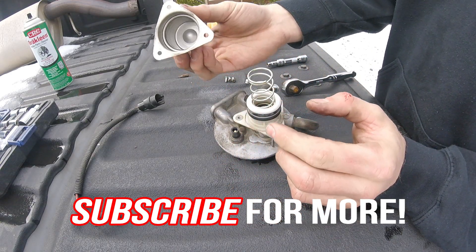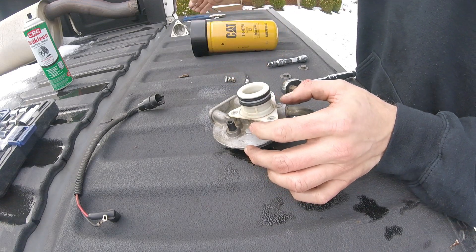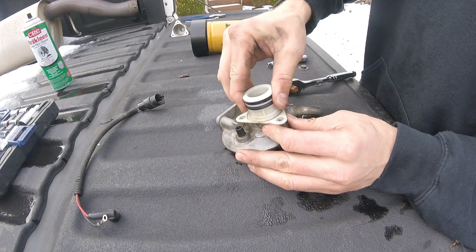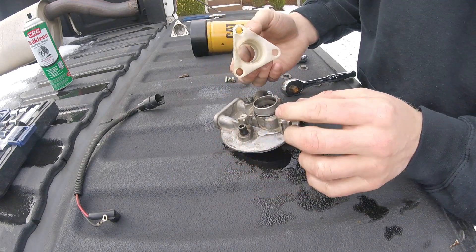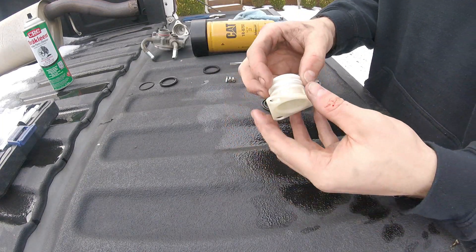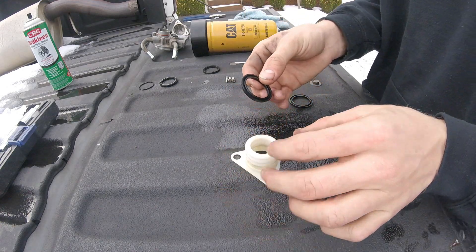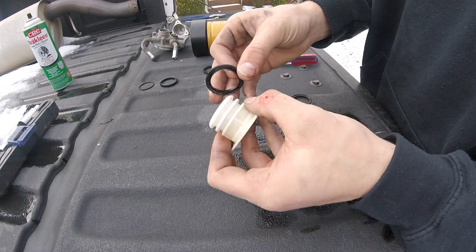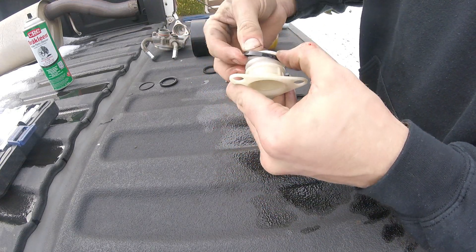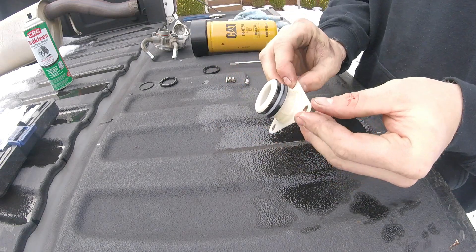Now we can pull this off and set the top piece aside because we're gonna reuse it. First thing we're gonna do is pull off this spring, then we're gonna replace these o-rings right here and also the o-ring in there. Before installing these o-rings, you should oil them or put diesel fuel on them — either way works. When putting on the bottom one, you're gonna want the opening to be facing downward towards the triangle area. Then the top o-ring opening will be facing upward towards this side.